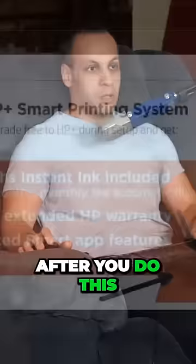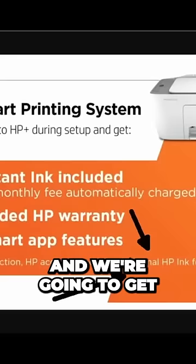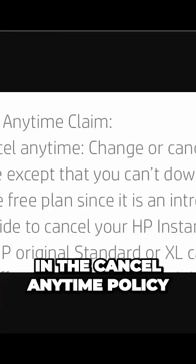Now, after you do this — and this is in the fine print over here — it requires that you use their ink cartridges, it requires an internet connection, and we're going to get to why that's creepy later, and you must use HP Original Ink. In the cancel anytime policy, it says that you can change or cancel, except you cannot downgrade to the free plan.